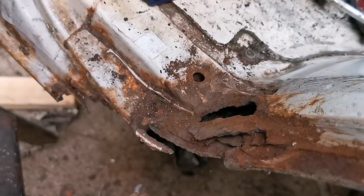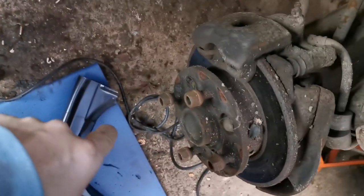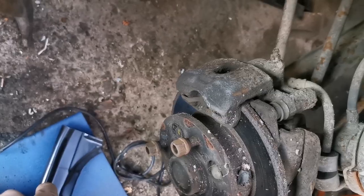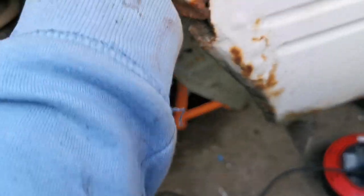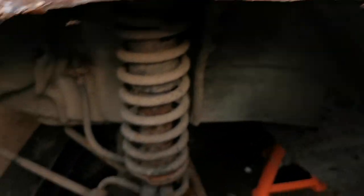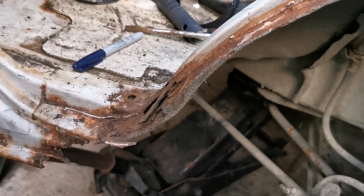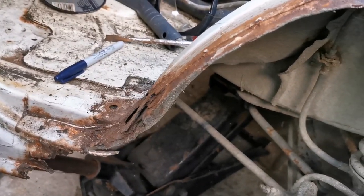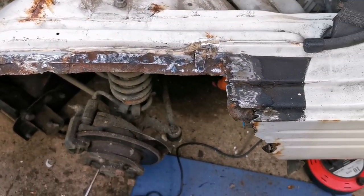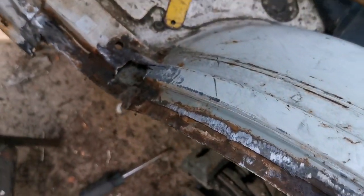Before I attempt to fit the wheel arch, I'm going to straighten this up, trim the new panel, cut this rot out, and tidy it up. I'm going to put a new piece of steel in here and another new piece of steel in here, then measure the new panel up against it and grind it back to see what I've got to work with.